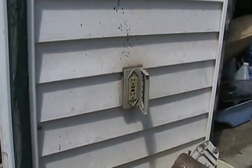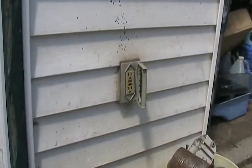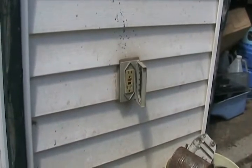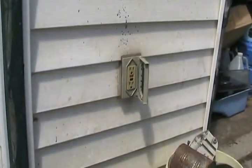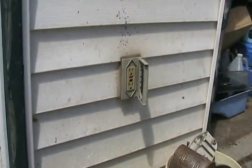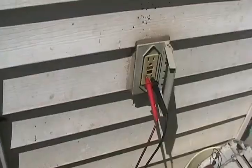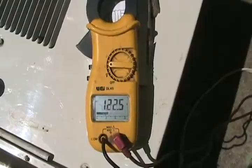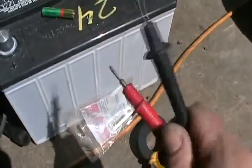So if you're going to test your house current, or something that you know is AC, set it to the AC scale. Some meters are not automatically adjustable. Mine is, so I just set it to AC and it will measure any AC voltage. But if it's not automatically adjustable, you have to guess what the voltage is supposed to be and set it for the correct range. This is going to be around 120 volts. So it's hooked in and it's reading 122.5 volts, so all is working well.